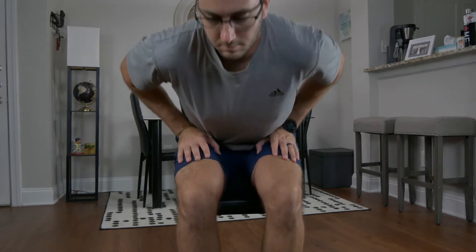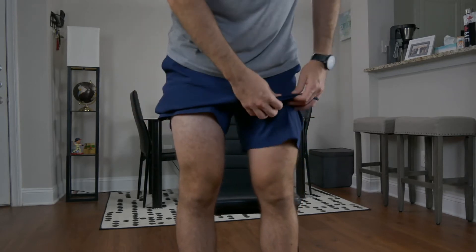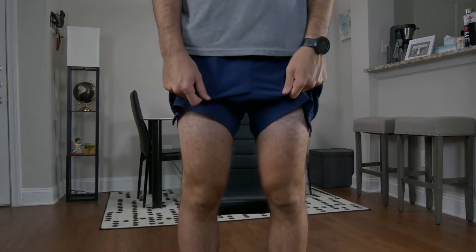We're going to start with inspection, which begins with skin changes, noting any erythema, ecchymosis, scars, or abrasions. Having the patient stand from a seated position, we can also look for quadriceps atrophy, having the patient roll up their shorts and always using the contralateral limb for comparison.